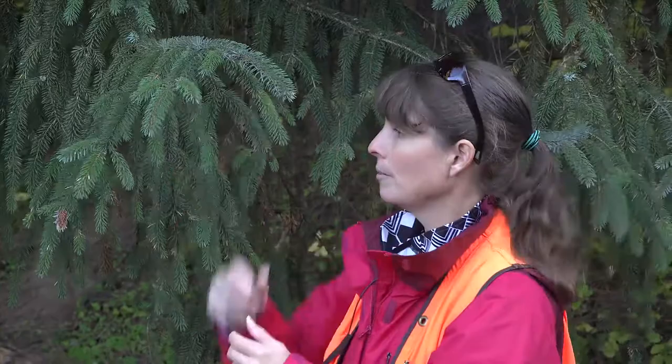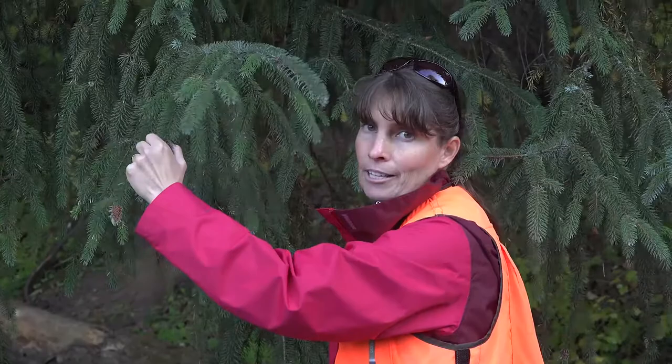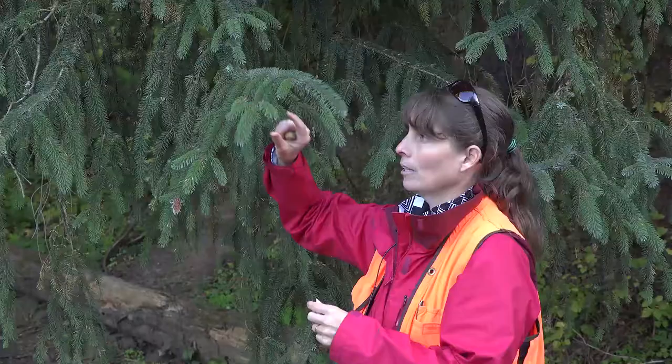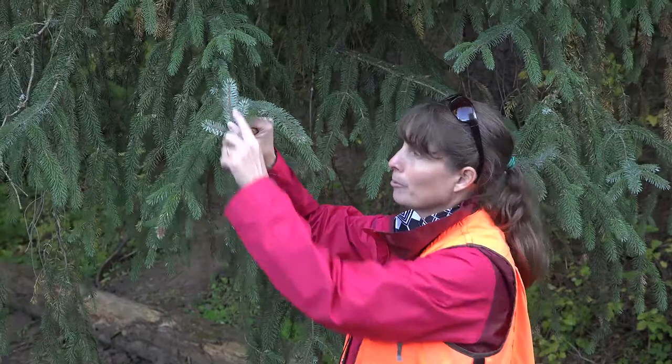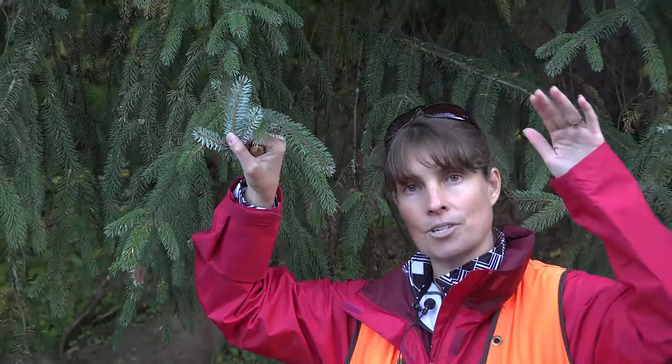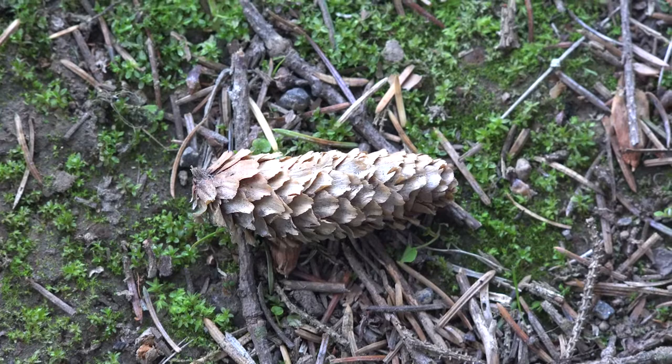Also characteristic of spruces, if you were to grab hold of these twigs, they're very prickly-feeling. Spruces do not give very friendly handshakes, unlike something like your Pseudotsuga menziesii. Those needles are also borne on woody pegs known as sterigmata. The underside of the needles has very bright white bands of stomatal bloom, and often even from a distance you can see the silvery appearance of the stomatal bloom on the underside of those needles, because those needles are pointing forward.